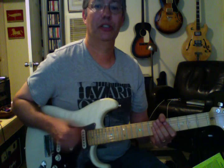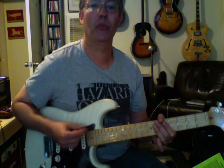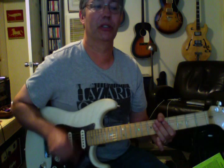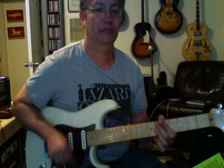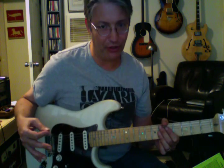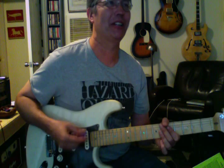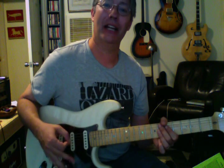So here's the strum — start like that and count one E and a two E and a three E and a four E and a. Then when you get to the E, that's when you're going to squeeze. It's much easier to feel than to think. You may have to slow it way down to get it and then slowly speed it up.